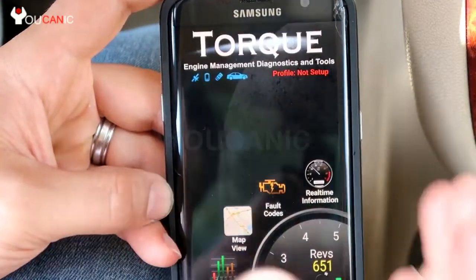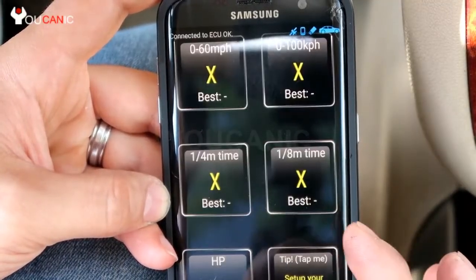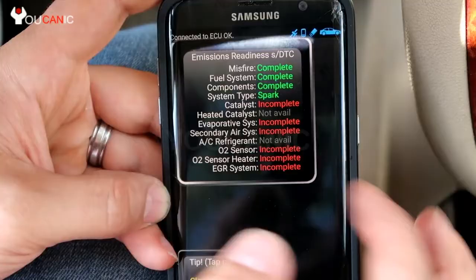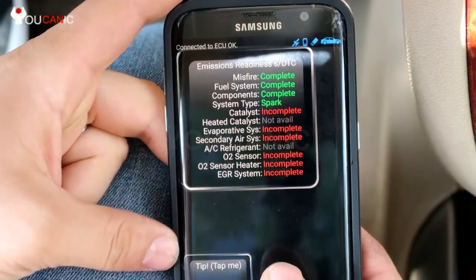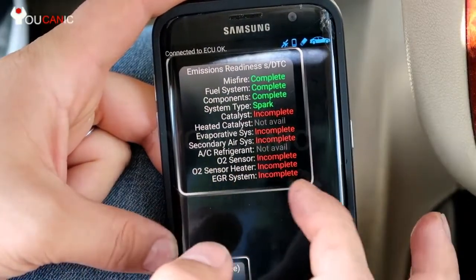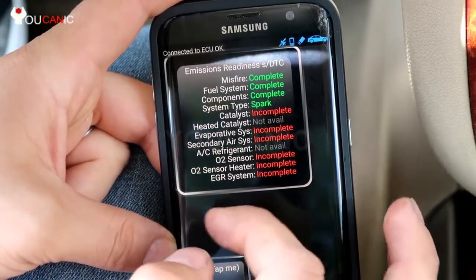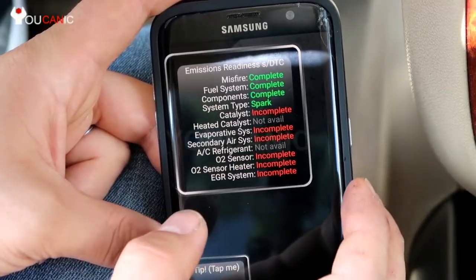This menu will of course change depending on what app you're using. You can also see real-time information here. This next section is also important — this is the emissions readiness test. If you have to take your car in for an emissions test and you have several monitors that say incomplete, like in this case we have EGR incomplete, O2 heater sensor, and other sensors — all of these that are incomplete are going to fail the emissions test.